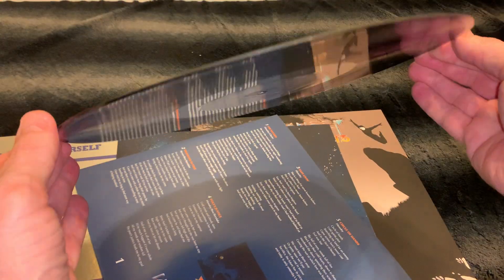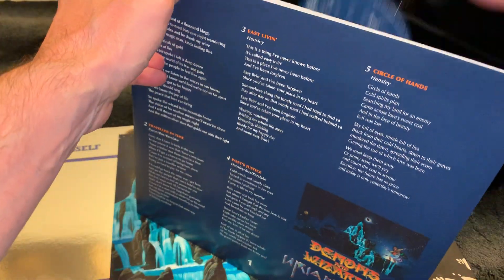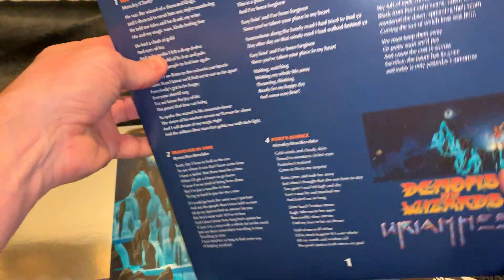There are a lot of people who stay away from reissues, but when they are like this, I buy them. This is fantastic.